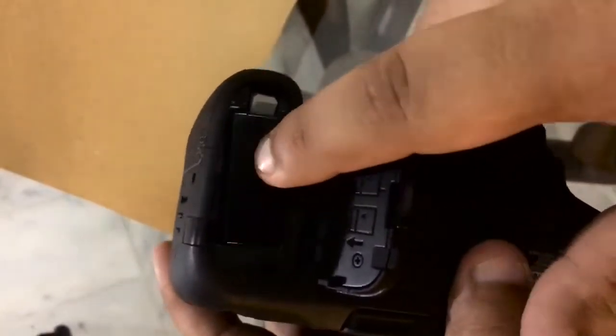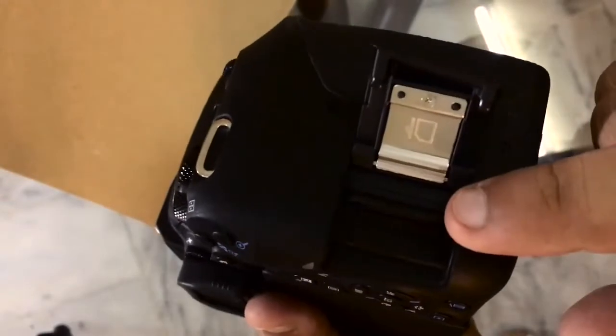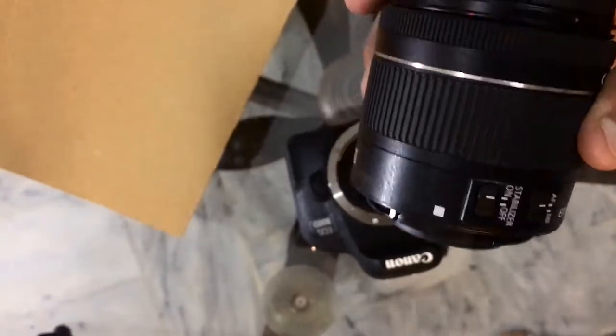Let's put the battery inside. It's a little difficult to open but let's get it in. It also has an SD card slot — I've already inserted the SD card. Unfortunately it doesn't come with an SD card so I had to buy it separately.